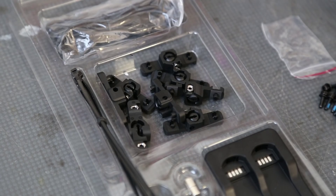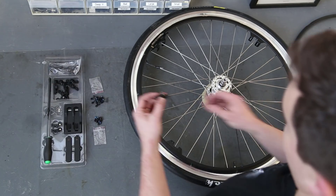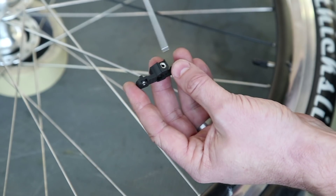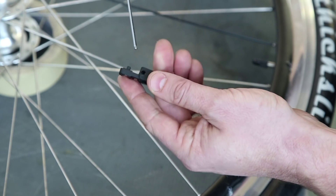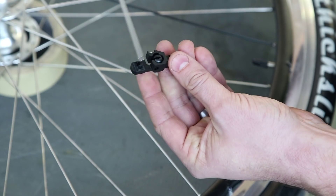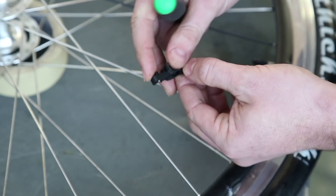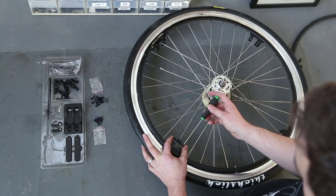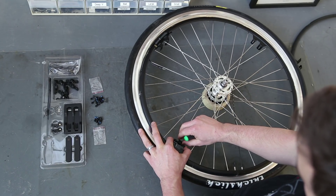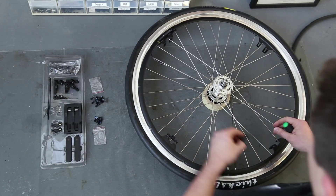The next step is to grab your spoke mounting hardware. Note that on the hardware there's a side that has the nut showing with a hole for the screw, and then there's a flat side which is the top, and the side where the attach points are exposed. You want the flat side facing out towards the rim. To make life easier, have the hole side facing up — that's where the screw goes — and snap it on in four positions where those mount brackets are.